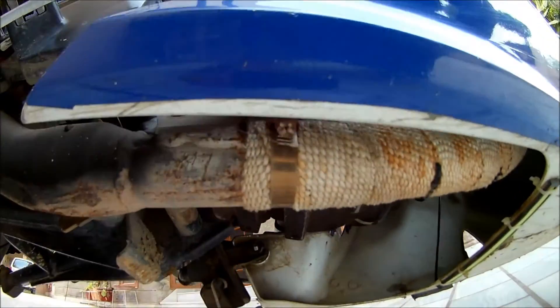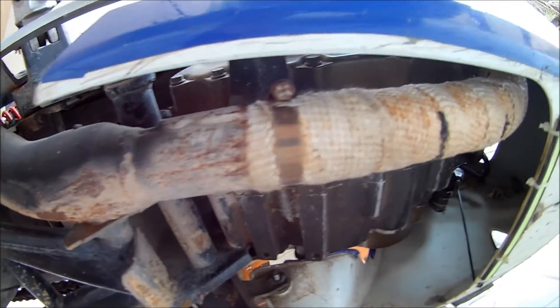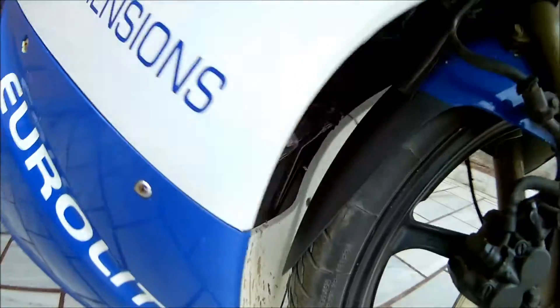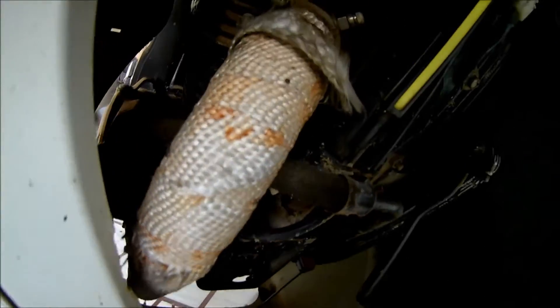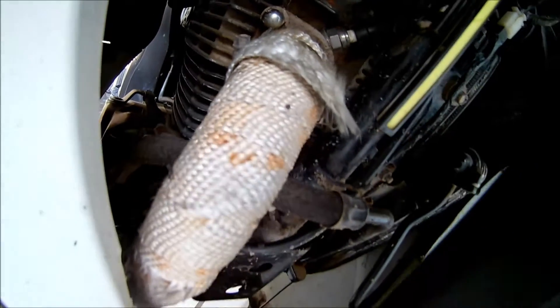Let me just show you — the bike is fully faired so I'm having a hard time, but there it is. You have to thermally wrap up to this point and you're good to go. If you're driving more than 40 kilometers daily, then you might want to thermally wrap your exhaust.